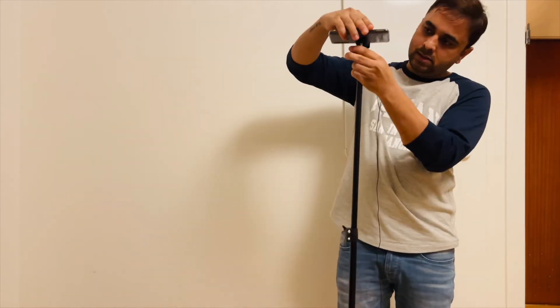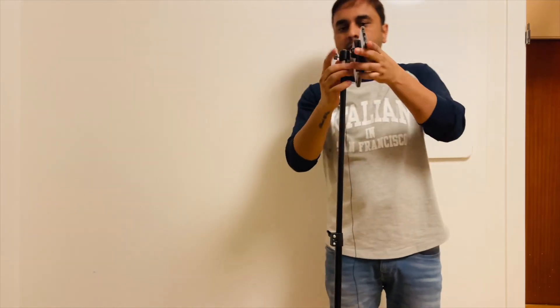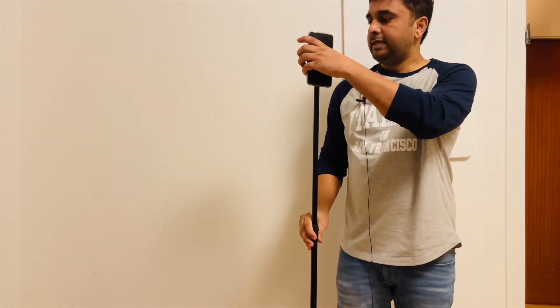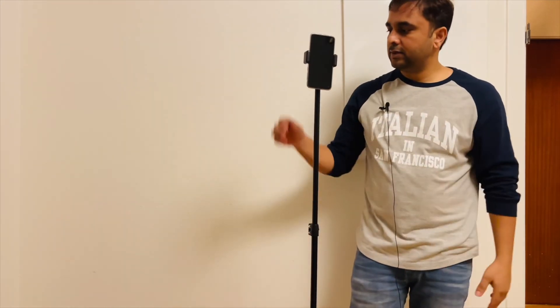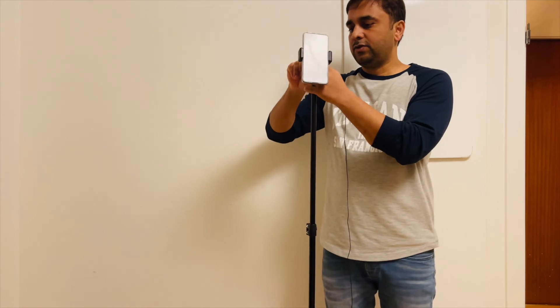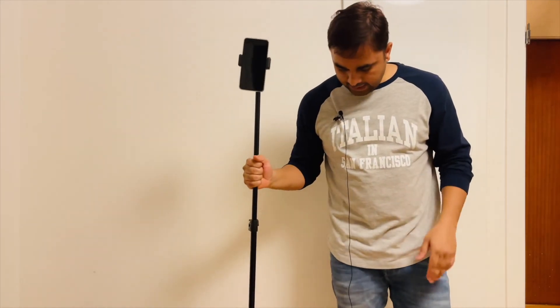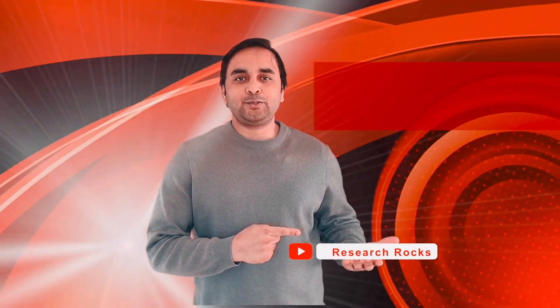One more trick: you can scroll it down like this also, which is quite amazing if you are doing Instagram Reels. This portion is quite good. So this is a simple unboxing of this tripod. Hope you like this video. Before leaving, please subscribe to our YouTube channel Research Rocks. Till then, Jai Hind, Vande Mataram.